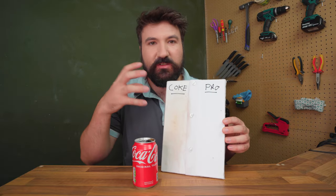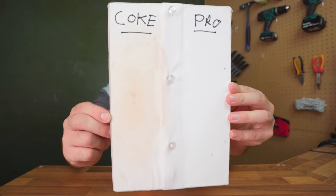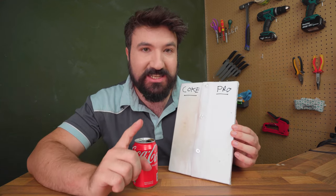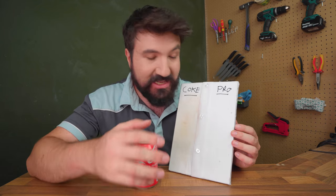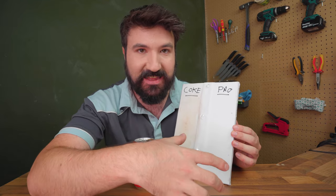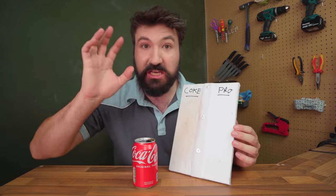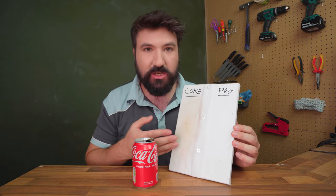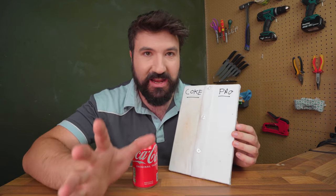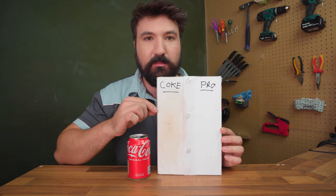So we saw that the Coke sort of worked - I guess it removed some of the initial stuff on top, but compared to the professional grade stuff, not even close. It's so much better, the professional stuff. Now I think it's important to say this won't save you if you commit a crime and need to clean some blood - obviously we just can't see the blood there, but with scientific testing methods they have, they'll still be able to tell there's blood there and get samples from it. This is just to help remove it from clothing if you get it on yourself. The Coke definitely doesn't work - terrible blood remover from clothes.